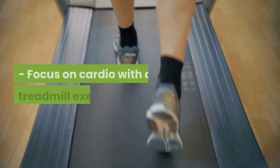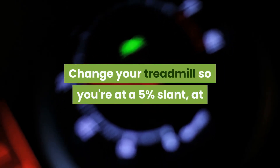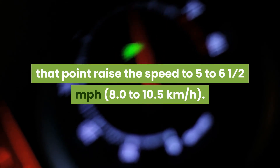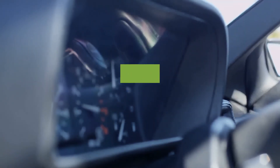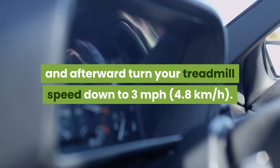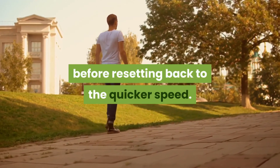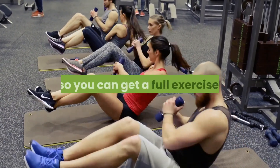Focus on cardio with a treadmill exercise. Change your treadmill so you're at a 5% slant, at that point raise the speed to 5-6.5 mph. Run for one moment to get your pulse up, and afterward turn your treadmill speed down to 3 mph. Stroll at this speed for 2 minutes before resetting back to the quicker speed. Intend to do at any rate 6 reiterations of this activity so you can get a full exercise.